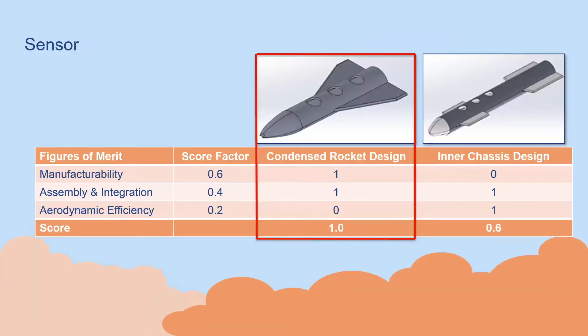There were two major trade studies that affected the overall aircraft design, both relating to mission two and mission three requirements. The first trade study was for the sensor design. We ended up going with a condensed rocket design because it maximized manufacturability, assembly and integration, and aerodynamic efficiency. The one point of concern was that it only had one set of horizontal stabilizers to improve stability while deployed, but we went with this design because of the other pros it presented with manufacturability and its assembly and integration into the deployment mechanism.